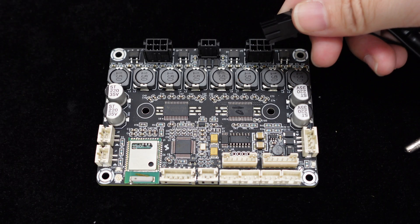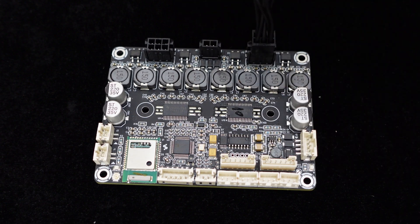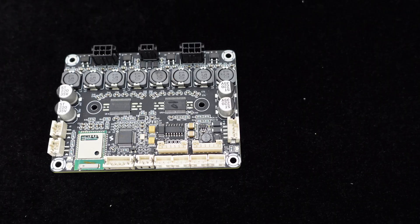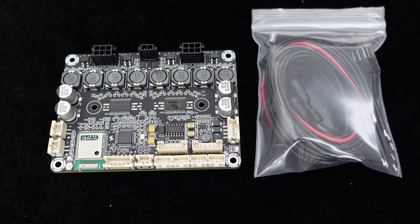The JB-4 provides four-channel speaker outputs with convenient Micro-Fit connectors on the board for easy wiring. As long as you buy the JB-4, we will give you two speaker cables and a power cable for free.